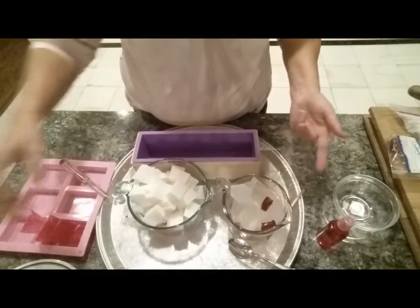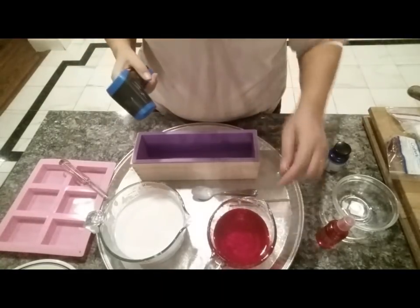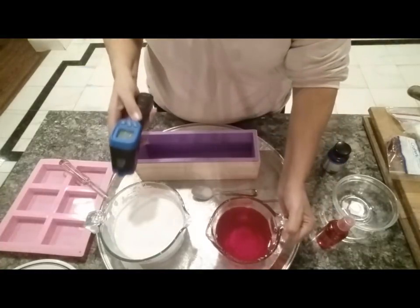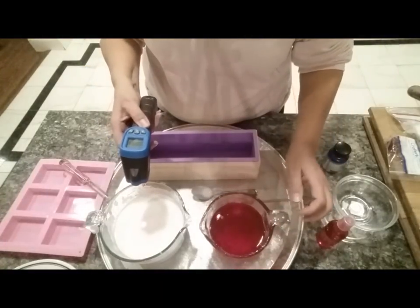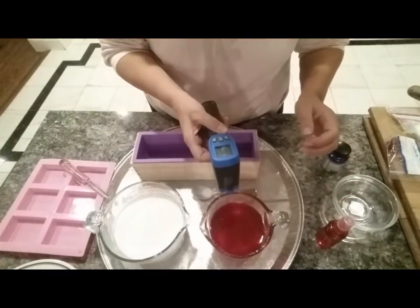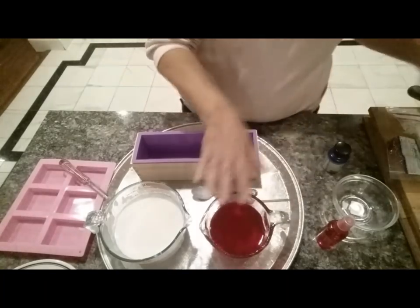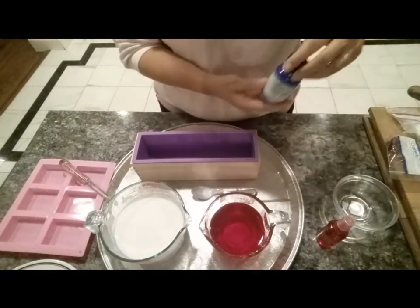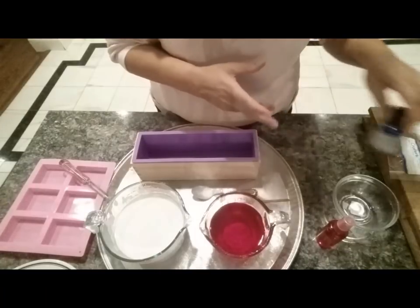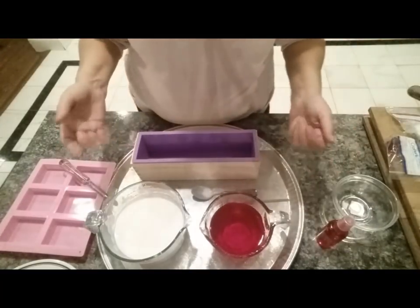Okay, we're back — these are melted down and we're going to check our temperatures: 156°F and 169°F. This one just finished. I'm going to be using peppermint that I got from Wholesale Supplies. We're going to let these cool down and then I'll be back and we'll start pouring.